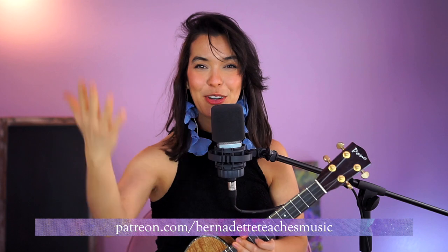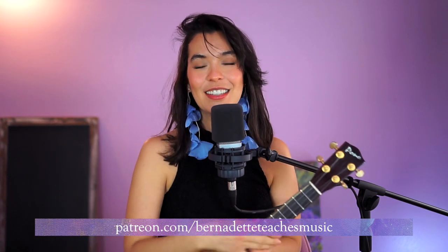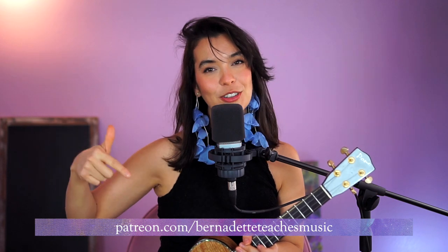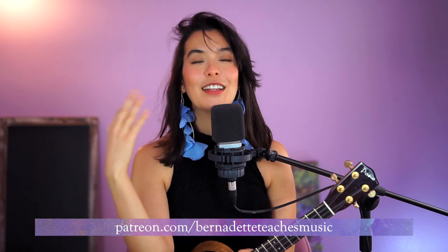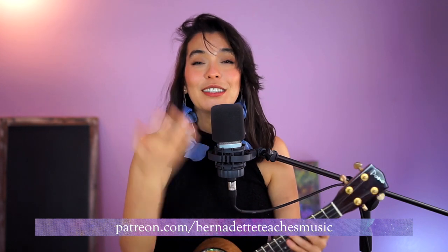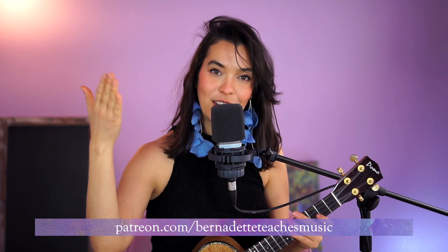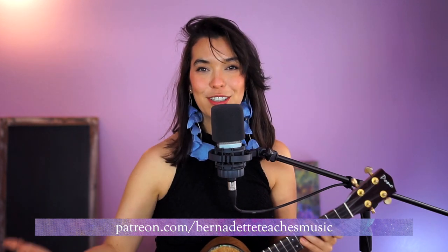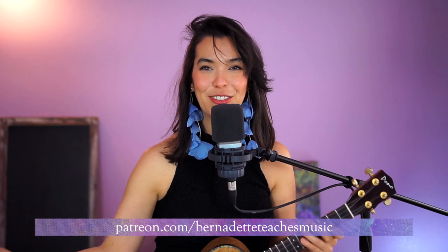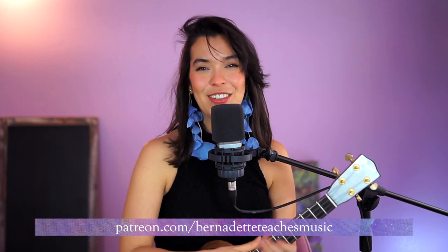Join my Patreon community — it's patreon.com/bernadetteteachesmusic. I love the Patreon fam because I love to see you right there. I wish I could see you playing and that we could play together — it would be so much fun. Hopefully technology will get us there, but joining the Patreon fam is a way to do so.